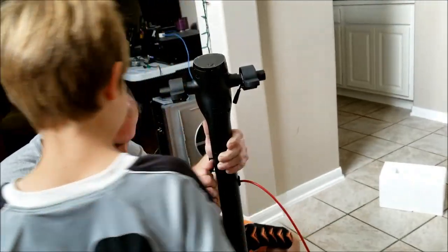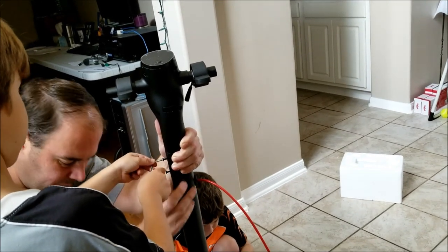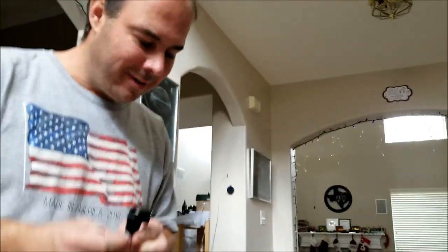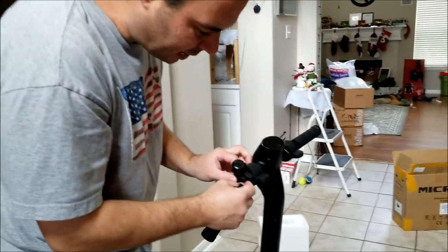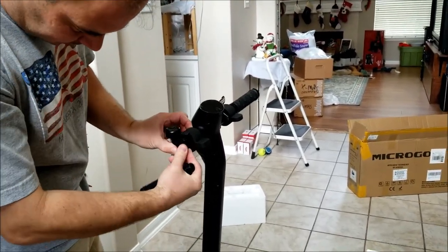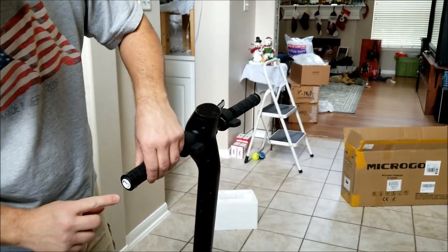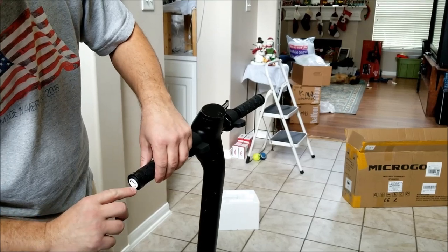There's four screws, two on each side, so each one can get open. Beep! We turn on to thread it. Good job. Make sure you look right here because it tells you which way to thread it.